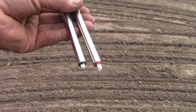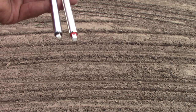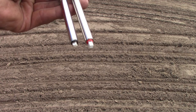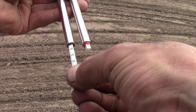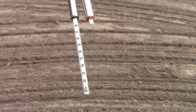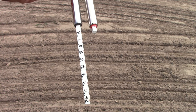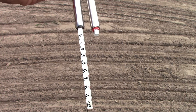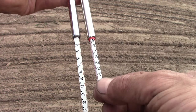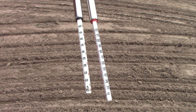Check tire pressures using a proper gauge. Remember that some tire gauges sold for use with cars and light pickups only read to 50 pounds per square inch, which may not be adequate for your trailer tires. The tires on this trailer require 65 pounds per square inch, so the gauge on the left wouldn't be sufficient. The gauge on the right that reads to 120 is suitable.